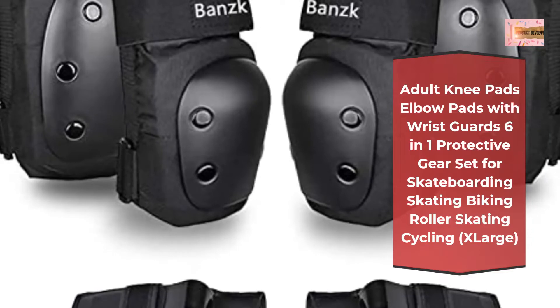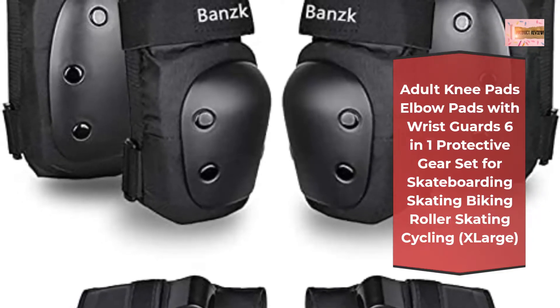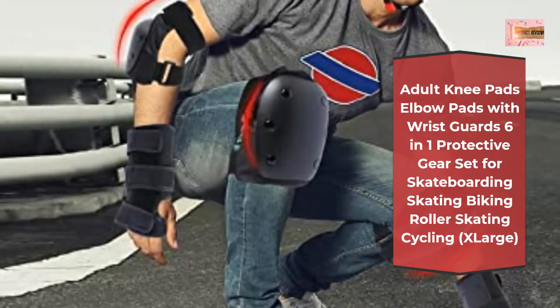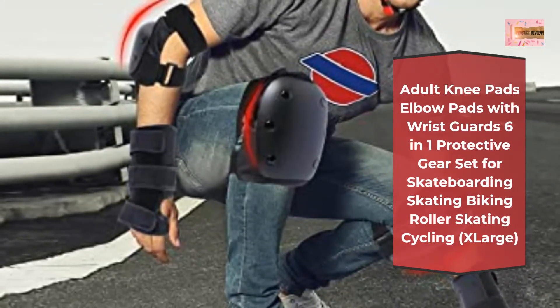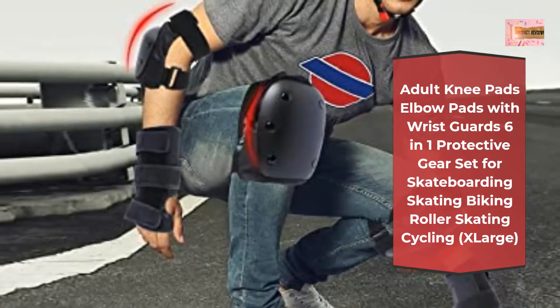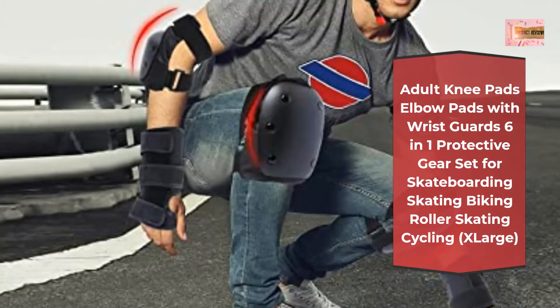Bansk Knee Pads set is made of 600D high density oxford cloth and thickened tough PP shells. With lightweight and ventilated EVA foam layers, it allows users to enjoy a riding experience with safety protection on the knee, elbow, and wrists.